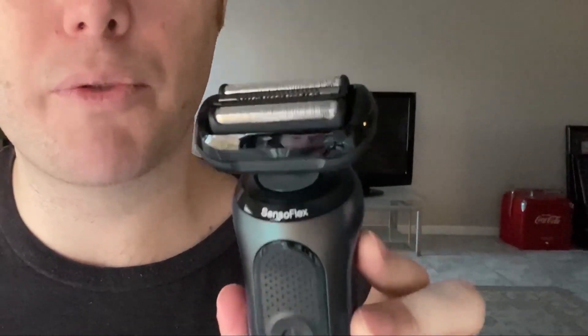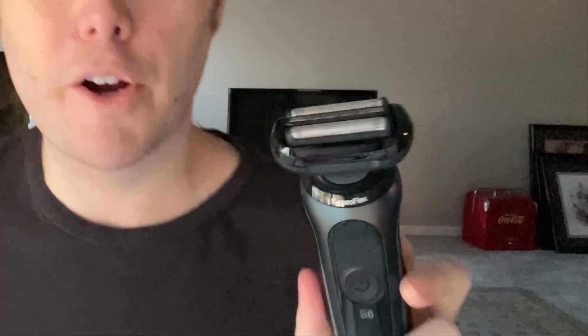It takes about an hour to get to a full charge, and after that you can have it running for 50 minutes. Another really cool thing is that it has this AutoSense technology that actually reads and adapts to the density of your beard.